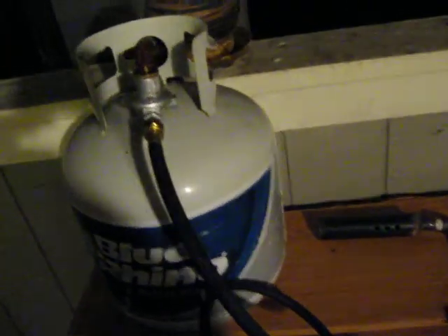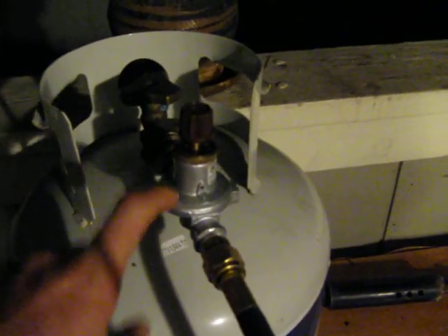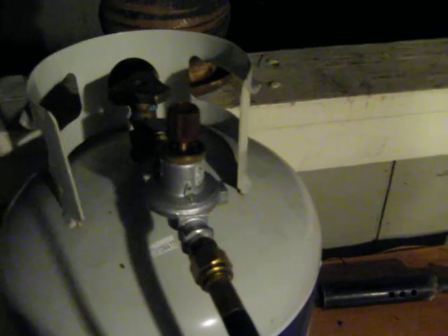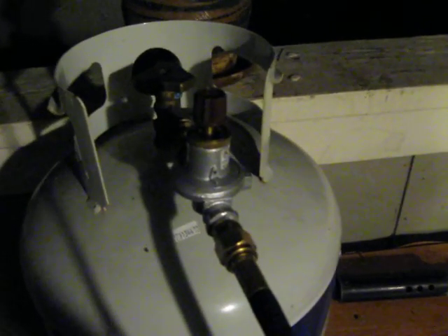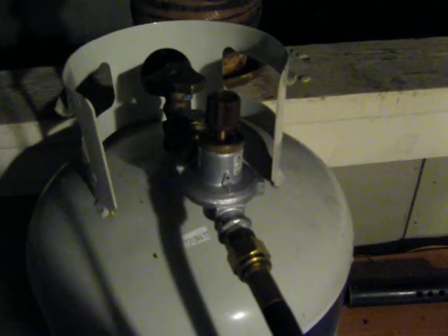It's all made out of black iron, and then it goes into some copper fittings. It's a regular hose, and a 0 to 60 PSI regulator, which they generally don't have in your regular store — you have to special order them. And a regular propane tank.